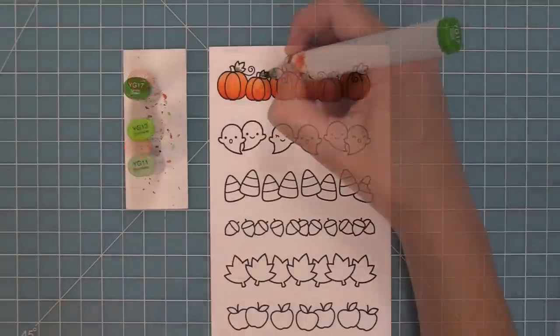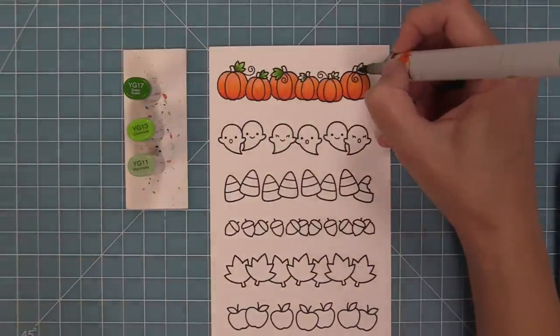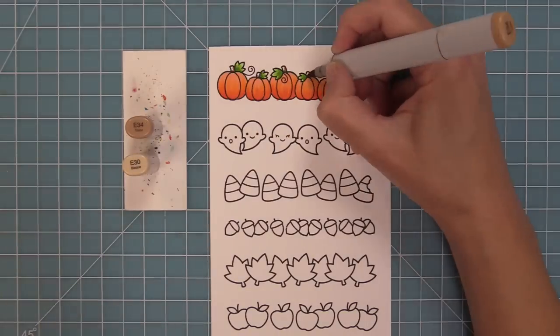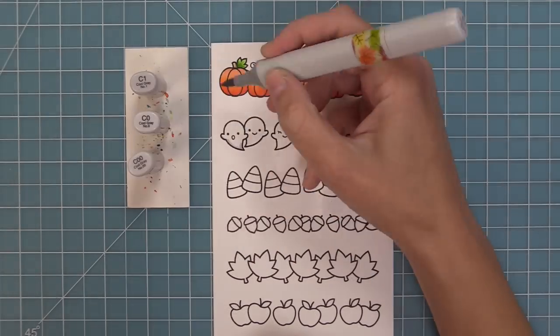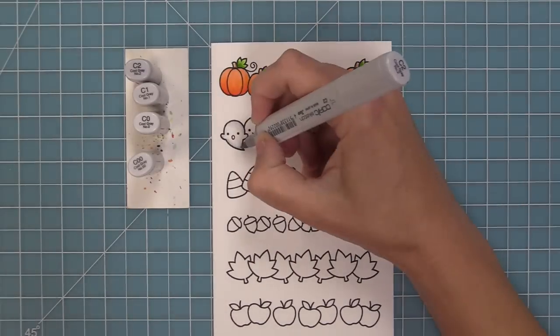This little row of pumpkins is so cute and it is the perfect little scene creator. You can have some little critters popping out from behind those pumpkins, or you could just have a pumpkin card with a cute sentiment like 'So Grateful For You' underneath some pretty patterned paper and you are done with a gorgeous card.